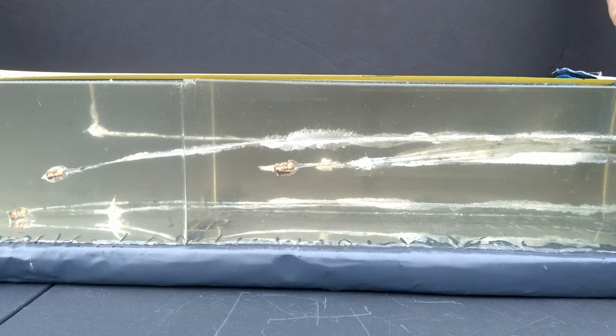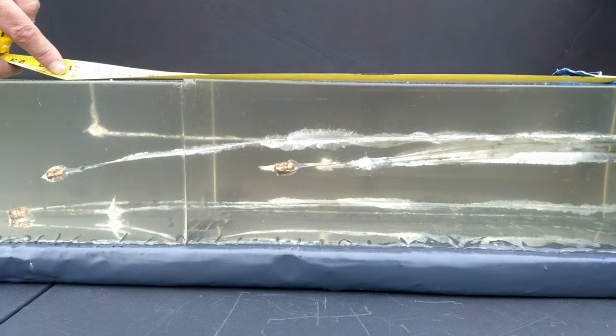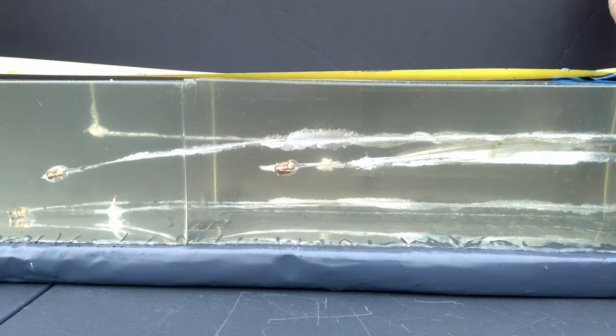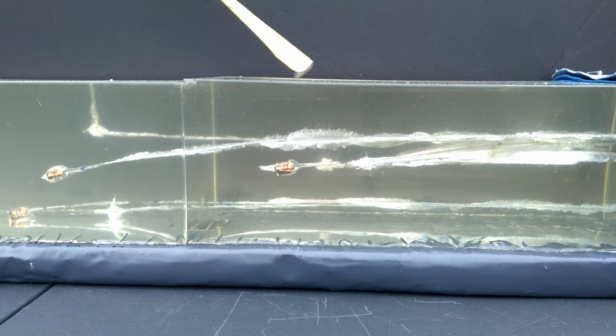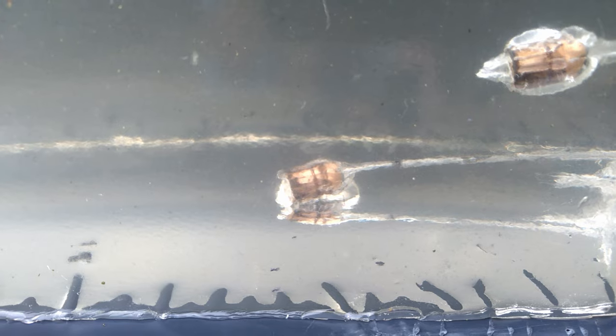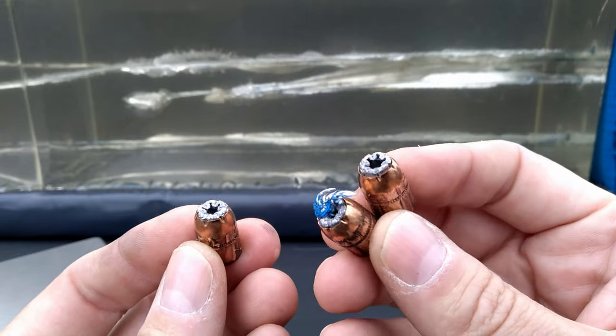Penetration measurements: the one out of the six and a half inch Judge stopped at 22 inches. The first one from the 18 inch stopped at 14 inches. The last one from the 18 inch stopped at 24 inches. I would say if these don't tumble around backwards, they're all going out the end of the block. From above you can see how small those tracks are — tiny tiny little pencil tracks until you get to where the disruption is where they turned around backwards. All three: completely backwards, no expansion.